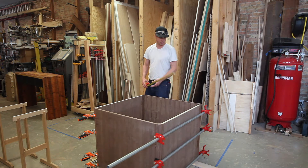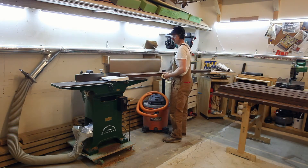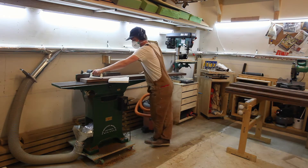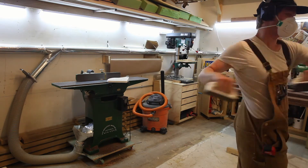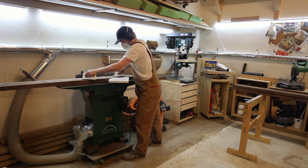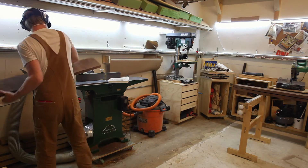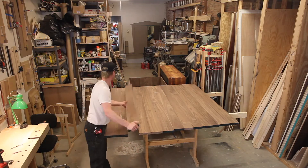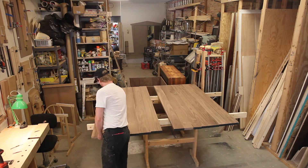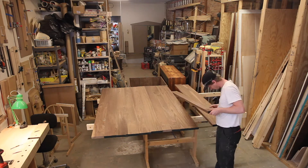Now switching gears back to the tabletop. I'm making this during the pandemic shutdown, which made it a little more difficult to source material, but I was lucky enough to eventually find a lumberyard that would allow me to come in and select the boards I wanted. The tabletop is six foot by six foot, so there was a lot of milling involved. I spent a lot of time figuring out where each board was going to go and laying it out.